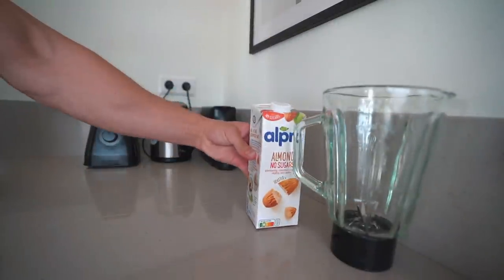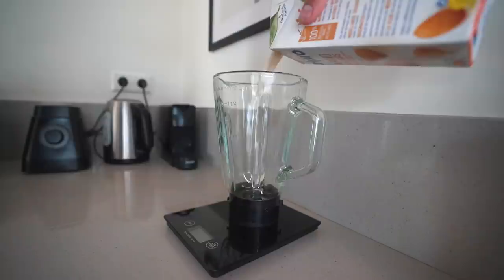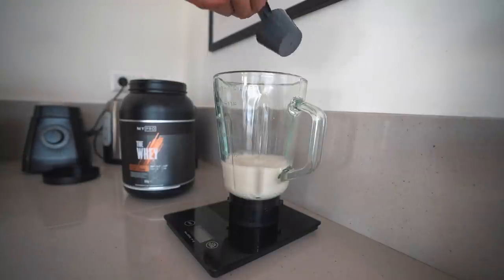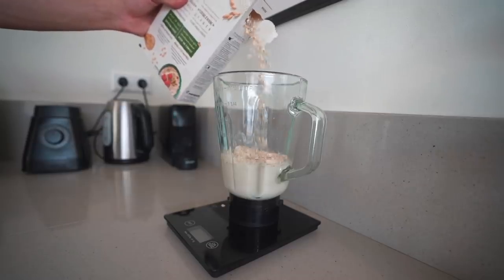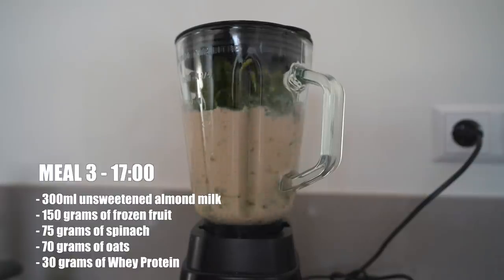Post-workout meal: a blender shake with unsweetened almond milk, spinach, frozen fruits, oats, and whey protein cookies and cream flavor. We just blend this up — a really nice way to get healthy nutrients in within literally a few minutes.